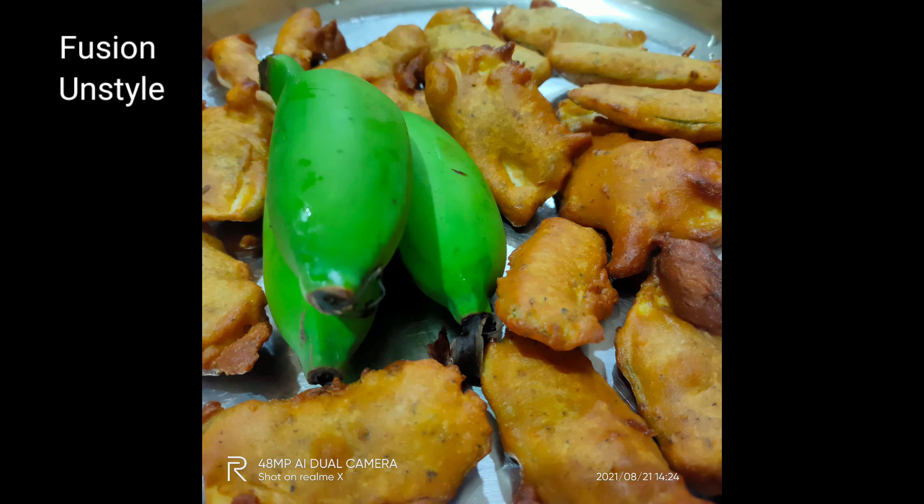The reason we are adding a little hot oil is because we have not added baking soda or cooking soda to make the bhaji fluffy. Instead, adding this hot oil into the batter will replace the baking soda.